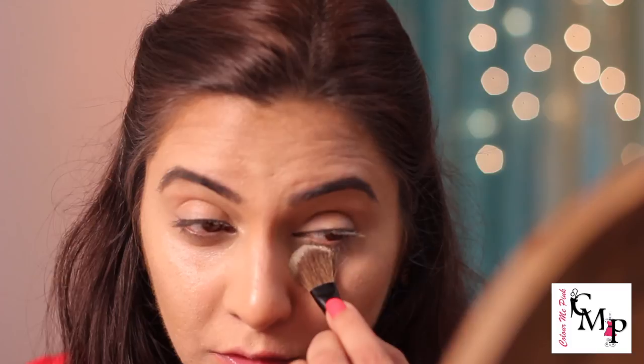Alright guys, let's get started. I've already applied my base to save some time because I just want to show you guys the eyes. I'm going to bake just under my eyes so this powder can also catch any fallout — don't be scared, I'll be dusting this off.